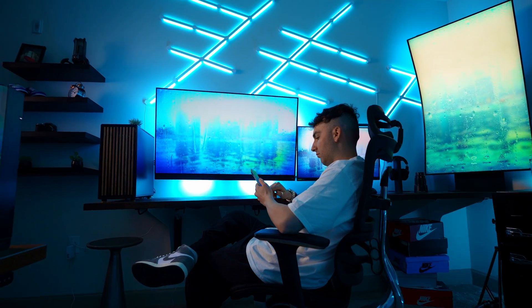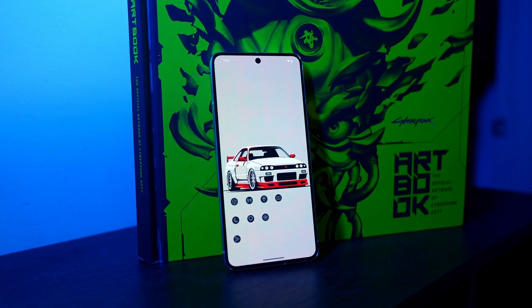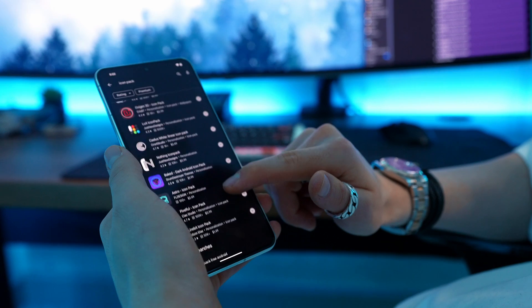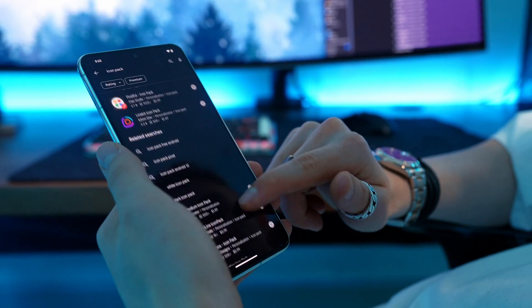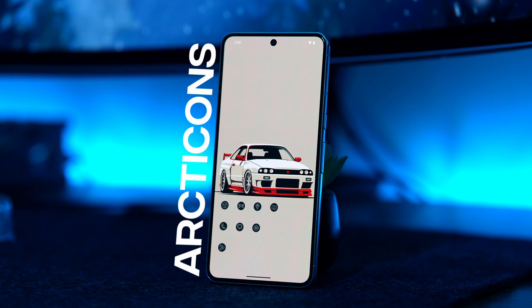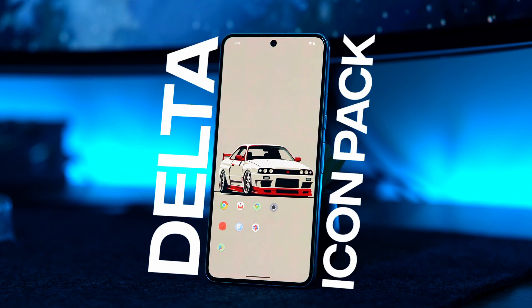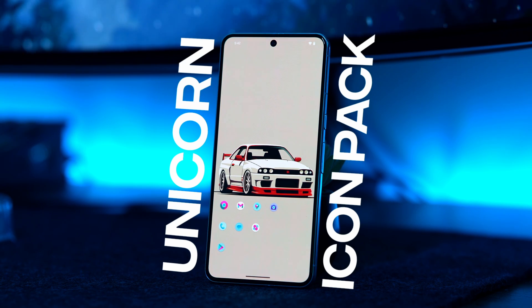The pack I'm currently using is called Arcticons — it's a simple and clean black icon pack. But in case you want other options, here are 11 free high-quality icon packs to consider: Juno, Zwart, Vauxhall, Monoic White Minimal, Arcticons, Viral, Lines, Aura, Moonshine, Flight Dark, Delta icon pack, and Unicorn icon pack.